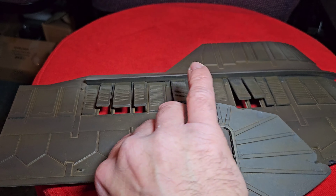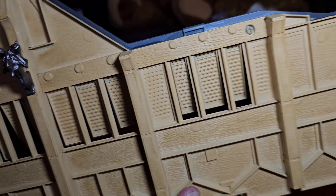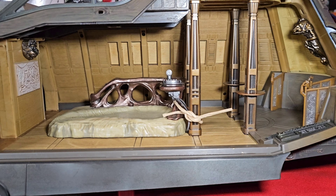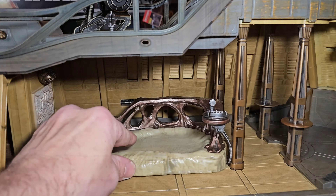There are a ton of these shutters that open up. Unfortunately, they don't open up a whole lot, so you can't really stick a figure hanging out. At least I don't want to pull on it too much because I'm afraid I'll break it. But looks good — no paintwork, but looks great.